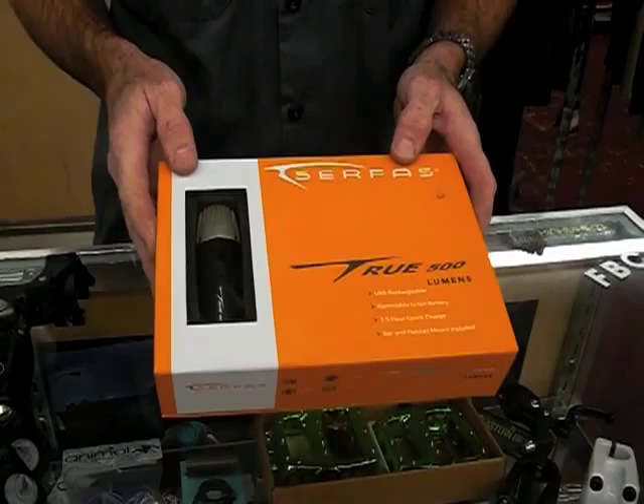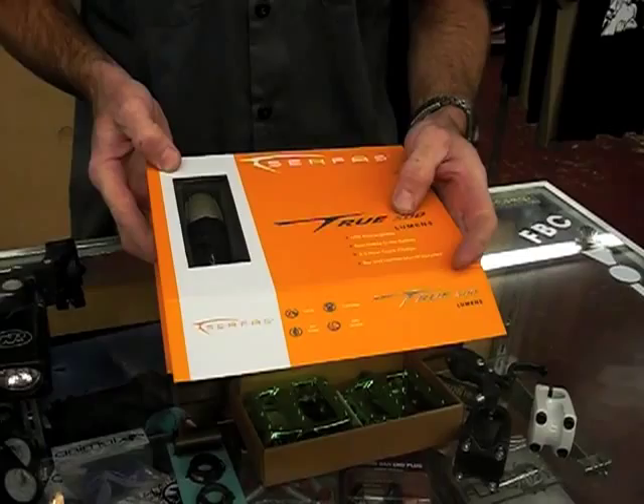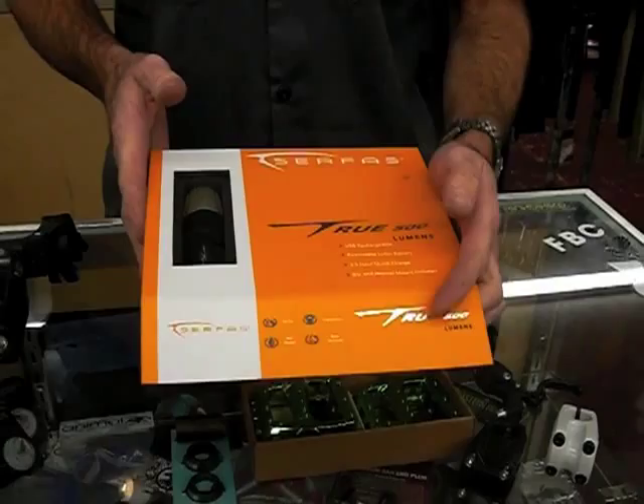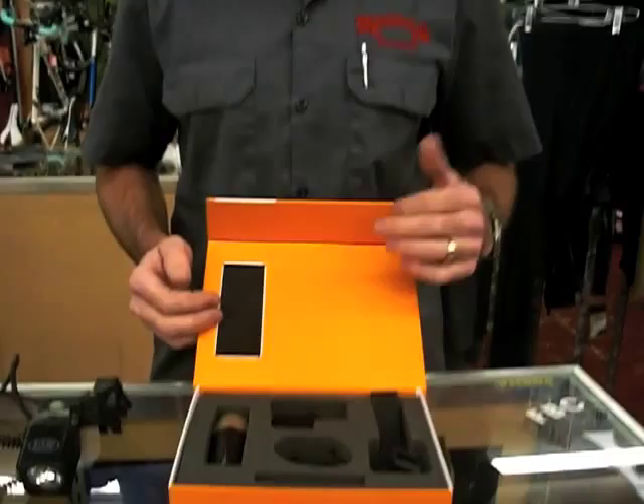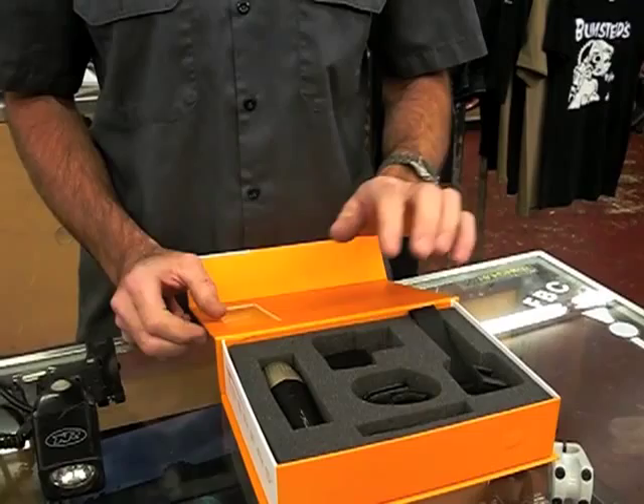This one is the True 500, and the 500 stands for how many lumens it is. Like a light bulb is rated in watts, they've gone to a system of rating the lights on their brightness called lumens. They make models anywhere from 150 lumens on up to over a thousand lumens. This one at 500 is amazingly bright and can especially be used if you're riding off-road at night.